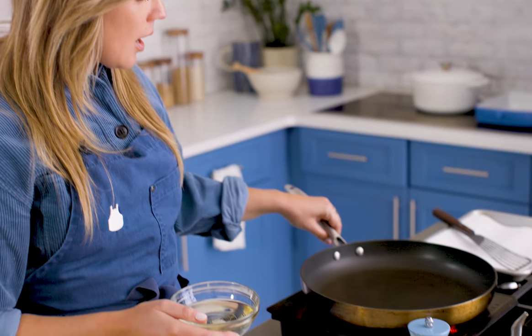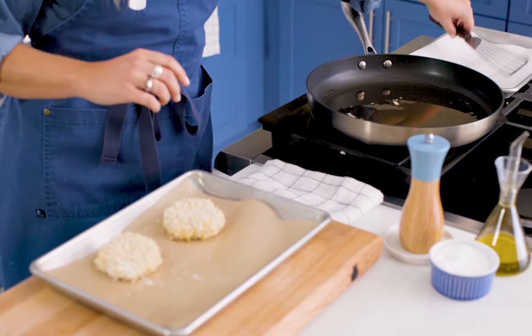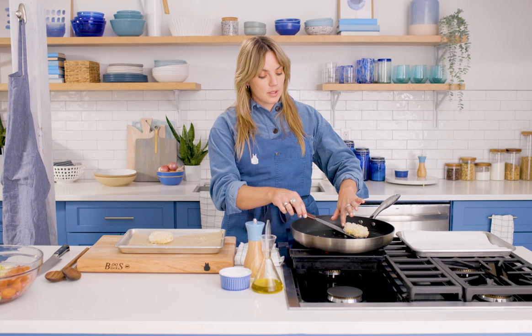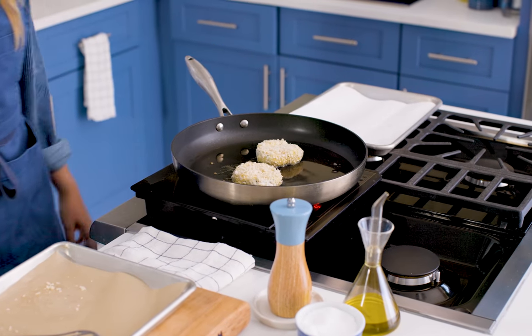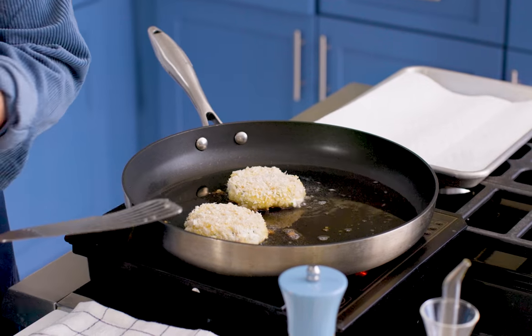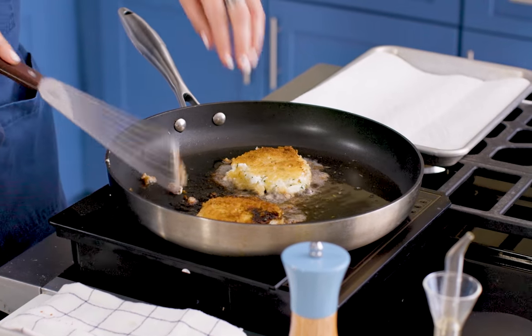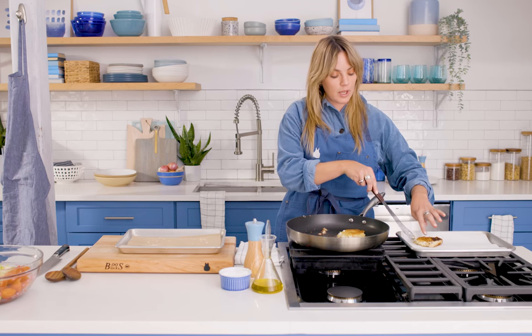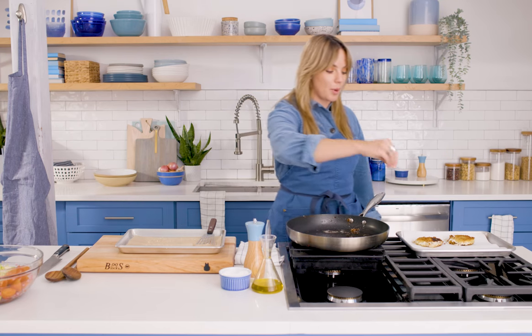We're ready to fry our goat cheese medallions. Use a thin layer of neutral oil — this is grapeseed oil — at medium-high heat. Get your oil hot in the pan. When the oil is shimmery and bread crumbs sizzle immediately, slide the medallions in. They'll go about two to three minutes per side — you'll see them get golden brown and crispy. We're just frying the outside, not cooking the goat cheese through. When the edge starts to brown, kind of like a latke, flip away from you gently. Pull them out onto a paper towel-lined plate and immediately season with salt and pepper.